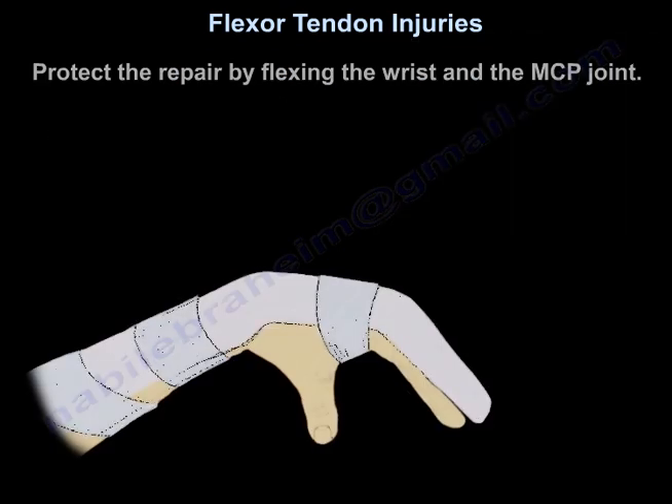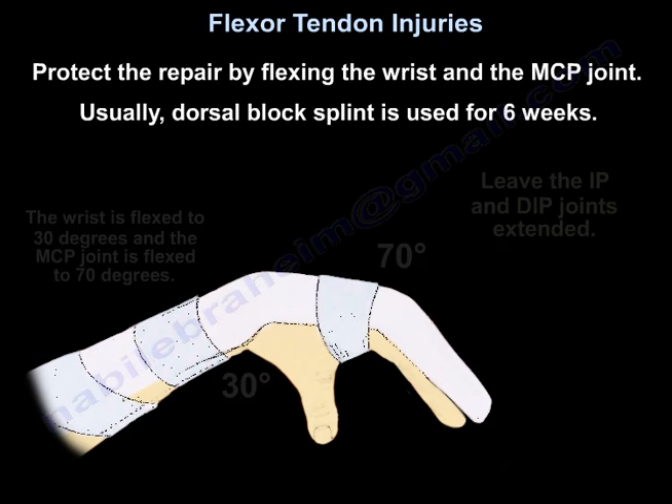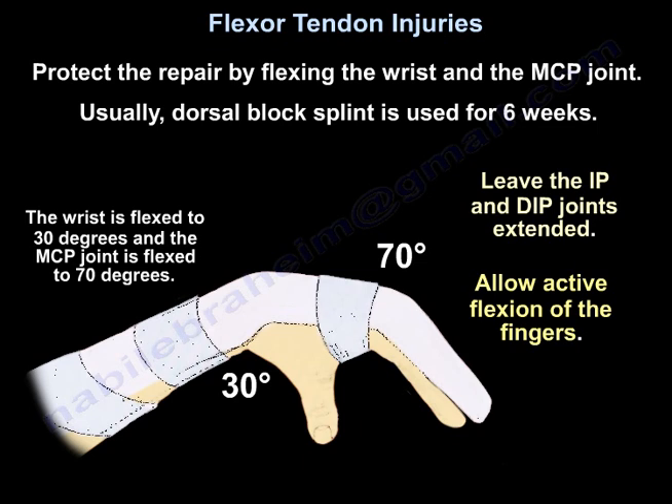Protect the repair by flexing the wrist and MCP joint. Usually a dorsal block splint is used for 6 weeks. The wrist is flexed to 30 degrees and the MCP joint is flexed to 70 degrees. Leave the IP and DIP joints extended. Allow passive flexion of the fingers.